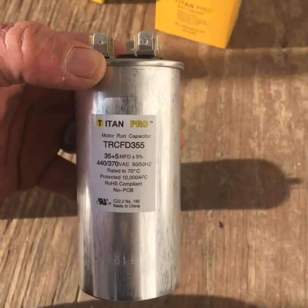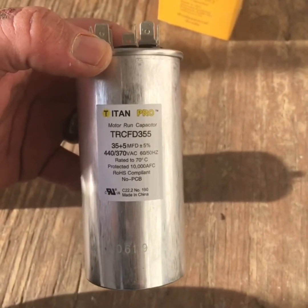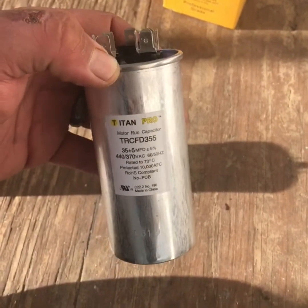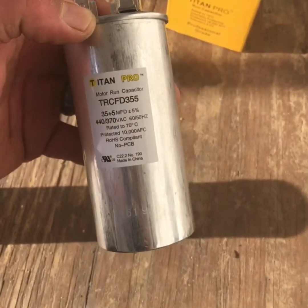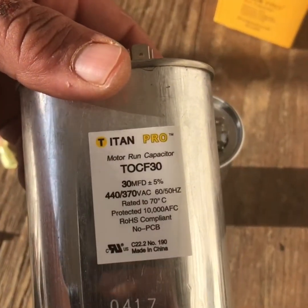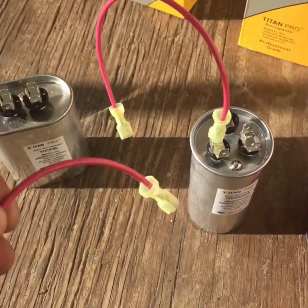What we have right here is a 35/5 — so 35 on the Herm side and 5 on the fan. Let's say for instance we need a 65, which I know is not a normal common thing, but just go with me. We have a 35 right here and then just a 30 on this side.